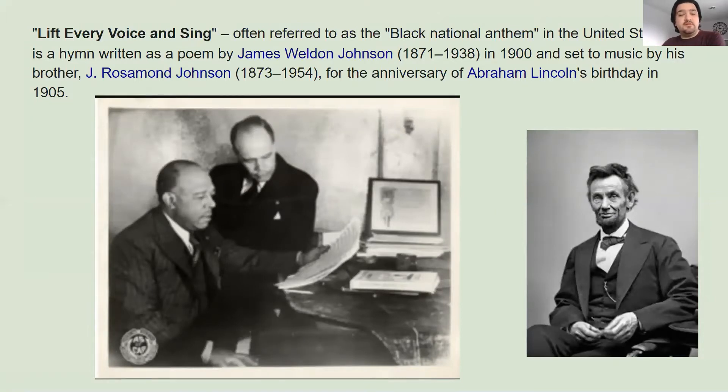Now, this song, Lift Every Voice and Sing, was written as a poem first, and then was turned into a hymn. A hymn is a type of song that you could think of as a poem to music, and is usually used either in churches or religious services or just really important events like that. So James Weldon Johnson and J. Rosamund Johnson worked together to write up the words and set it to music, and then they performed it for what would have been Abraham Lincoln's birthday in 1905. Obviously, Abraham Lincoln was already dead by that time, but it was a celebration for it. So Lift Every Voice and Sing is a song maybe celebrating Abraham Lincoln, or just celebrating that event in Black history where, for the first time in the country, every Black citizen wasn't a slave — they could be free. That was very important.